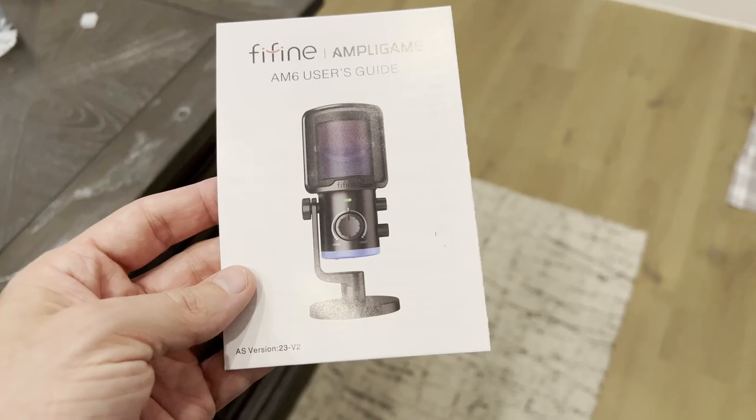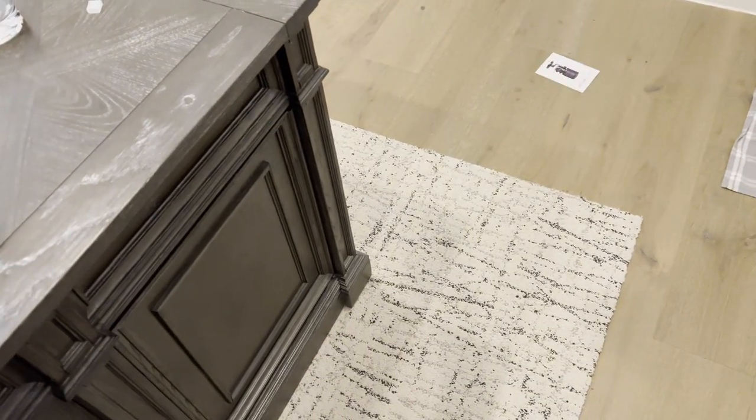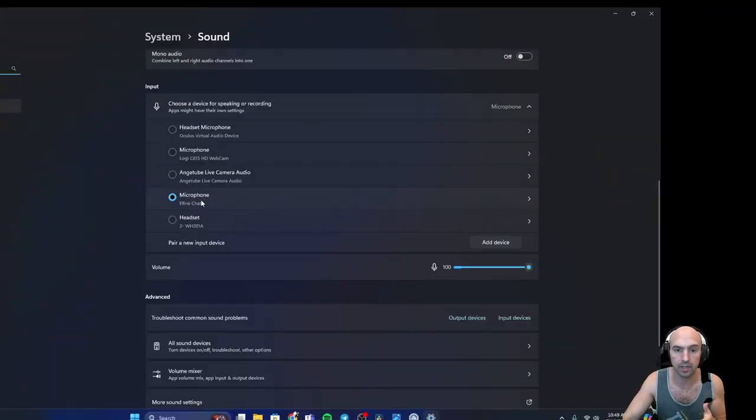Let's get into some of my favorite features that the Fine Fine microphone has built in. This microphone is so easy to install — no need for drivers. It's literally just plug and play. All you have to do is go to your settings and it shows up in your inputs. Super easy.